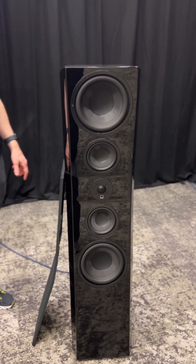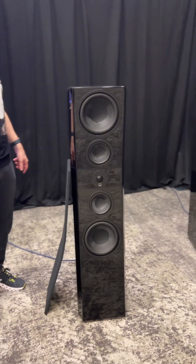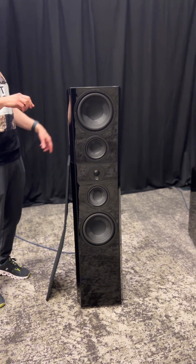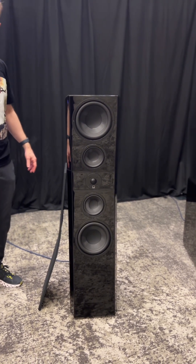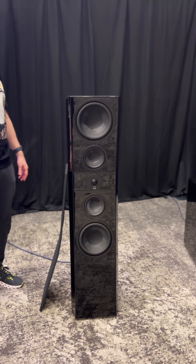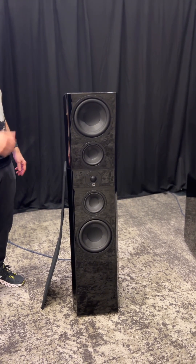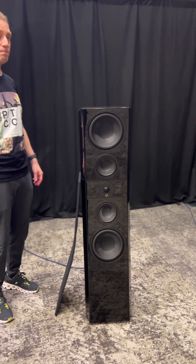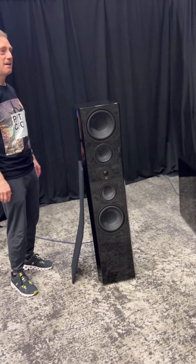I'll do a two-channel demo — I'm not using subs by design. There will be no subwoofers during the two-channel demo, only during the multichannel home theater. These speakers — I was playing them earlier — completely pressurized this room. People said, 'Oh, you got the subs going.' No subs. That's how low they are capable of reaching. You can add a sub if you want, but you don't need one with these.